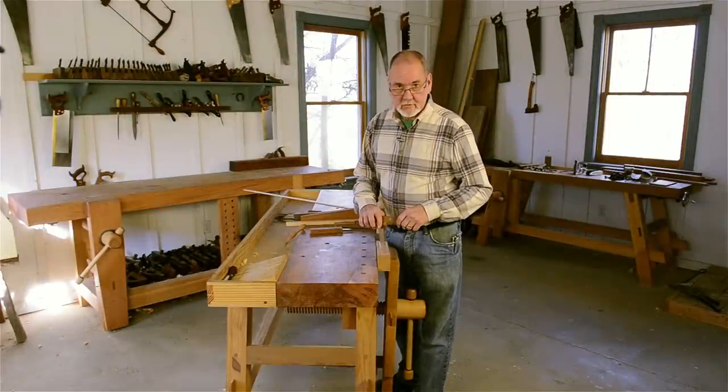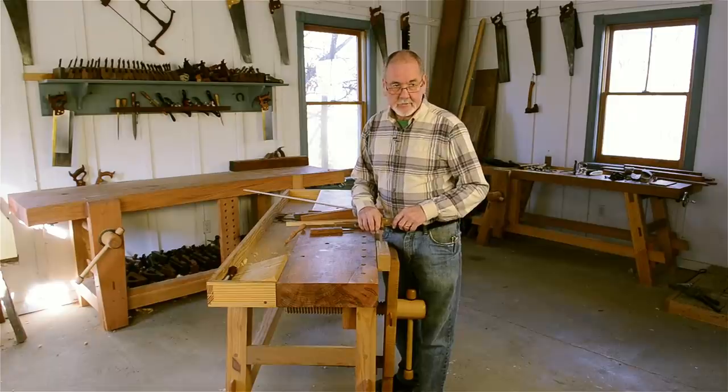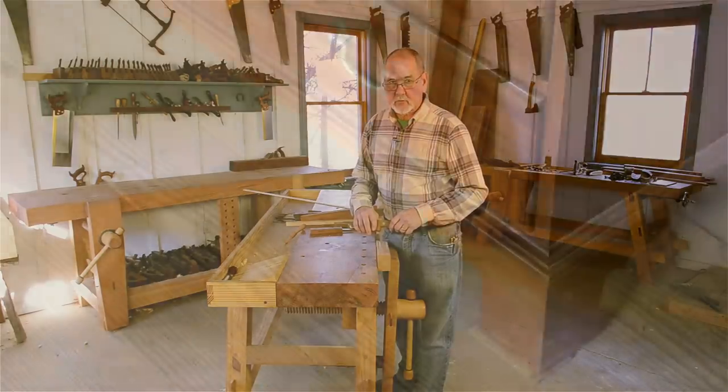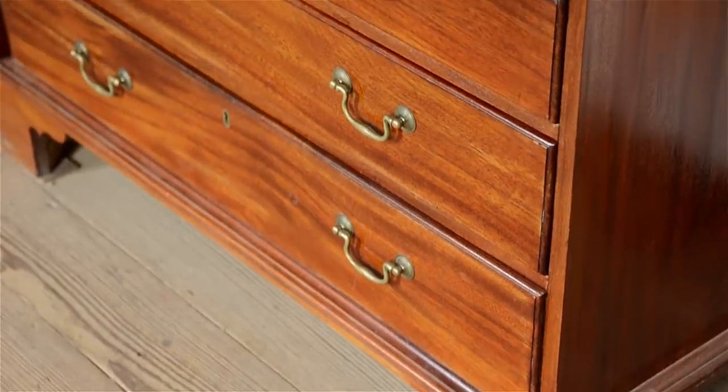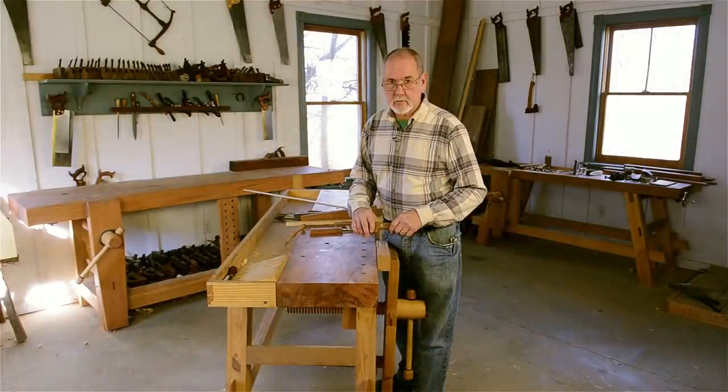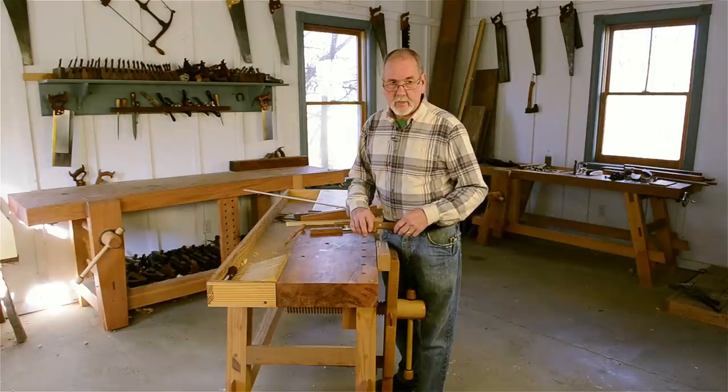Scratch stocks are an easy way to make custom molding shapes. You might want to do this in an instance where you're trying to reproduce a molding on a piece of antique furniture and there's no commercial router bit or shape or cutter that duplicates the shape you're trying to reproduce. It's also an easy way to make a short length of molding for a special project or repair job that you might not want to go to the expense of purchasing a router bit for a single-use purpose.